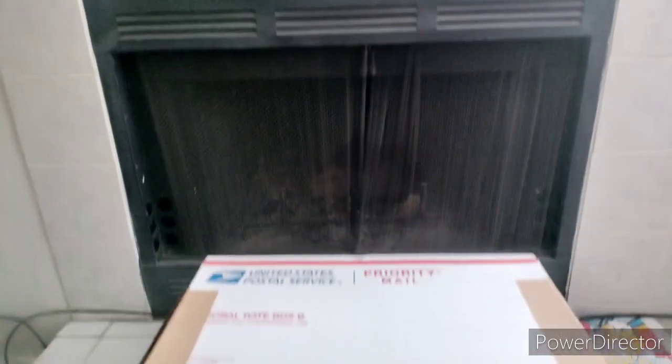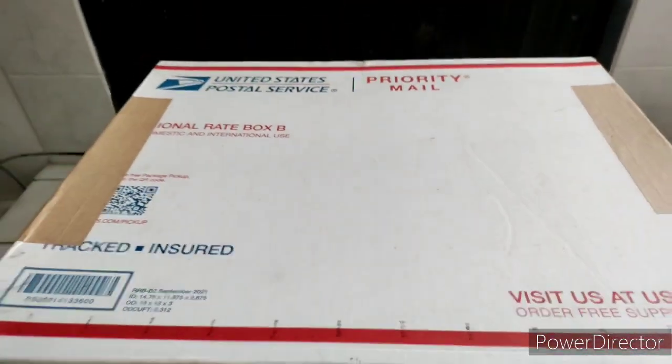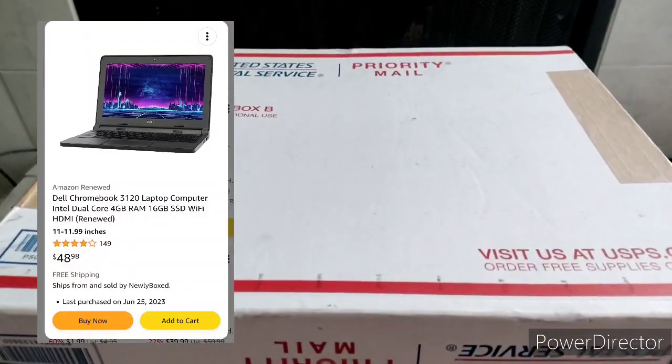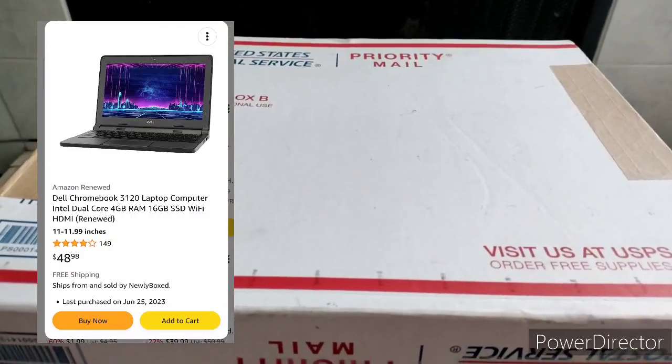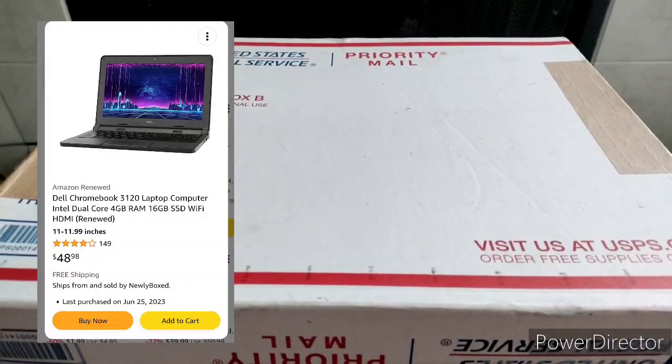From the title you can see what's going on - going to be discussing this great deal I found on Amazon: a Dell laptop for $50. It is refurbished but you get a 90-day guarantee, so if it doesn't work you can return it and get your money back. Without further ado, we're going to open this up and just make sure it works.